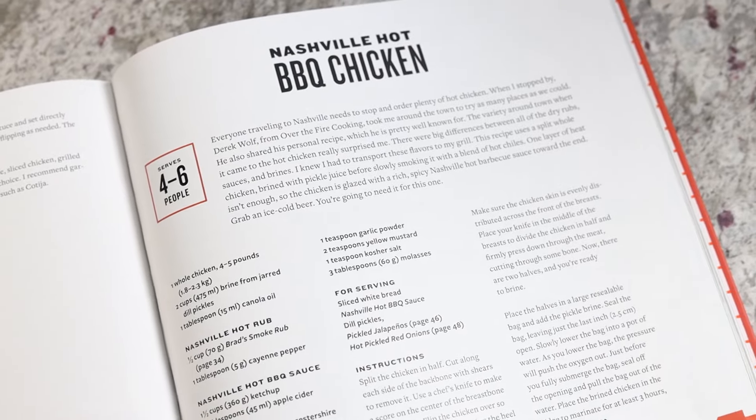Nashville hot barbecue sauce — if you had to pick one recipe out of this cookbook, it would be that. This recipe is really that good. I've had Nashville hot chicken quite a few times during my travels there. If you want to know which place is my favorite, check the comments. I don't fry a lot of food, but I smoke a lot of food, so I really wanted to see how I could tie those flavors together. You guys are gonna be excited about this, so let's get started.